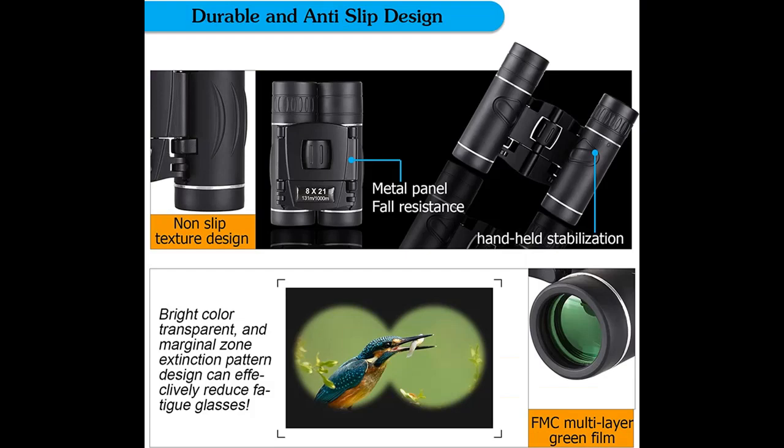The pocket size binoculars are not only suitable for men and women, but also suitable for kids. It is wonderful to give as a gift for family and friends.